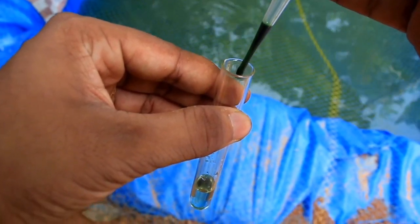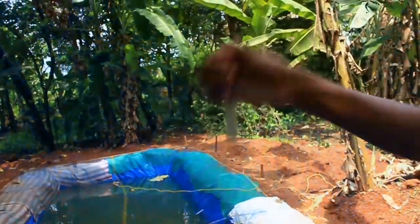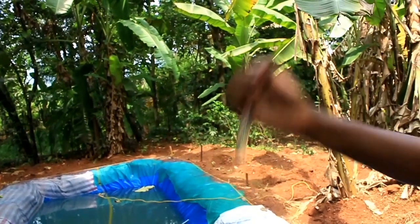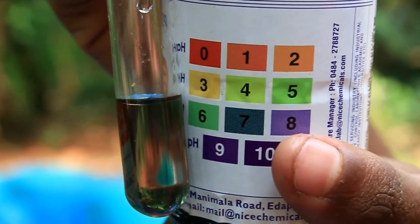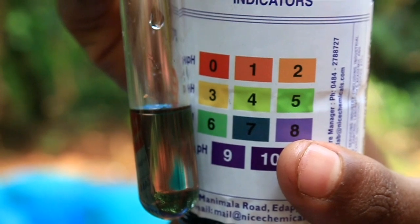We have a color chart in our test tube. The color chart will be compared to pH 7, which is pH 7.